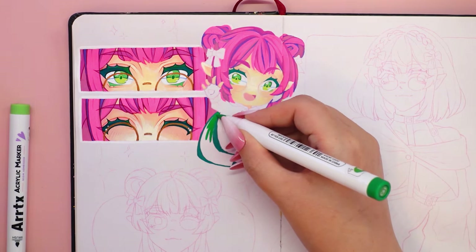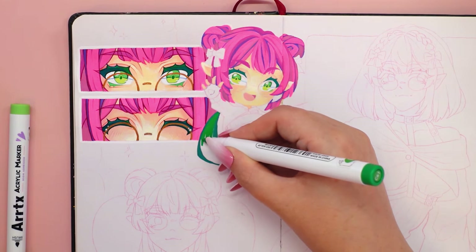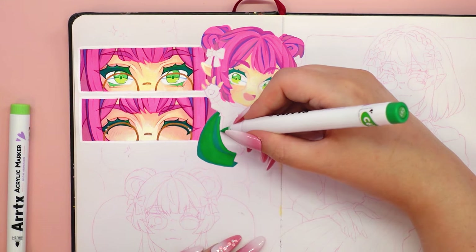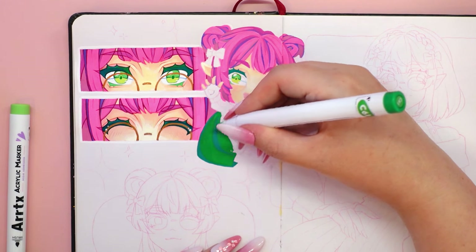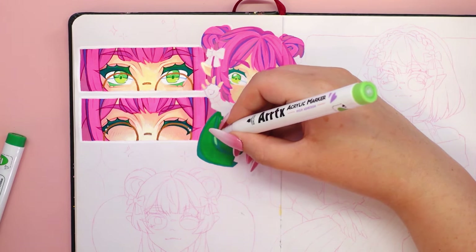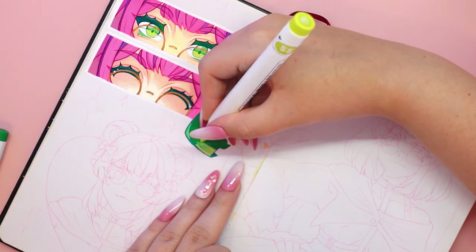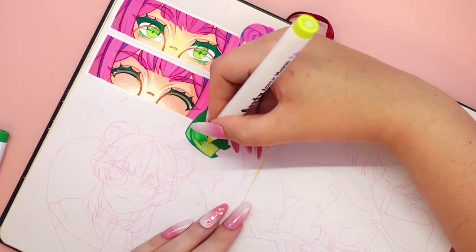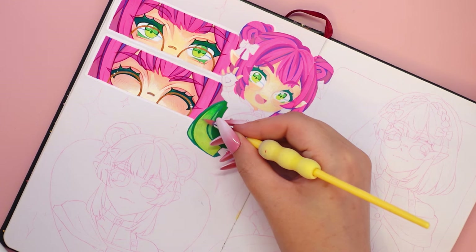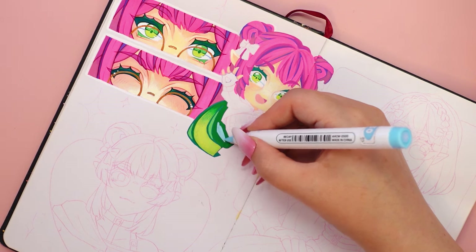I also noticed that the Artex markers have such a glossy finish. This came as quite a surprise to me, as usually acrylic markers have a matte finish, but Artex have a glossy finish. I think this makes them even more special. The size of the markers is perfect for me — the markers feel great in the hand, they are light and comfortable to use. They are also easier to carry around and store. What's more, the markers look very tidy.